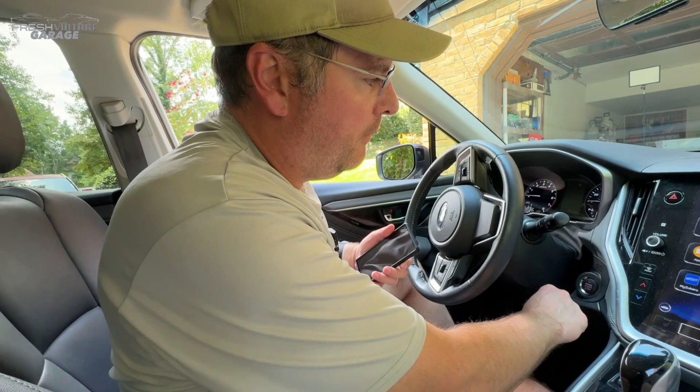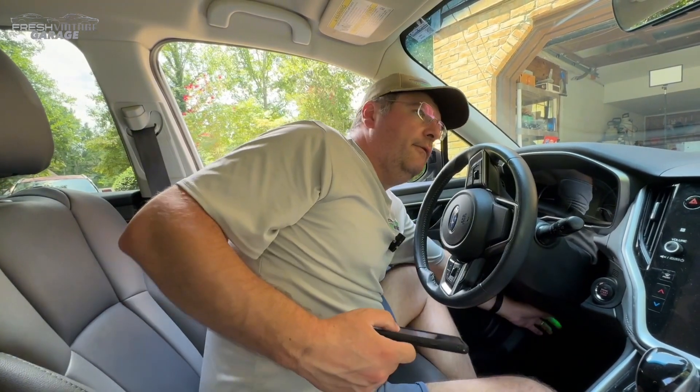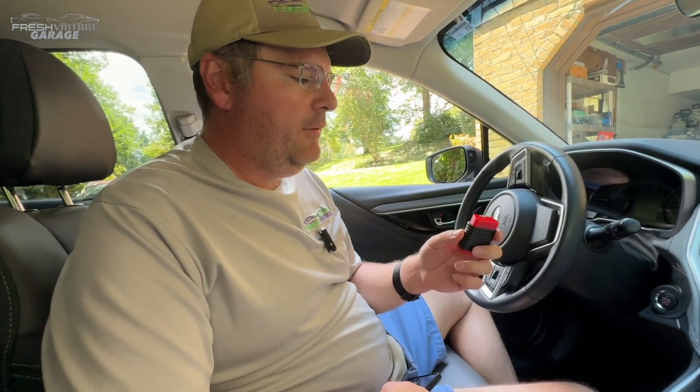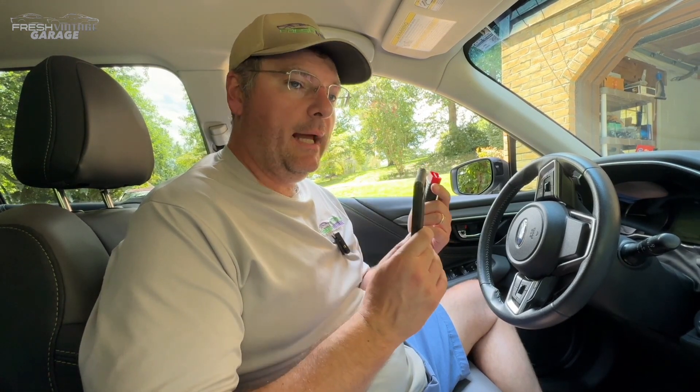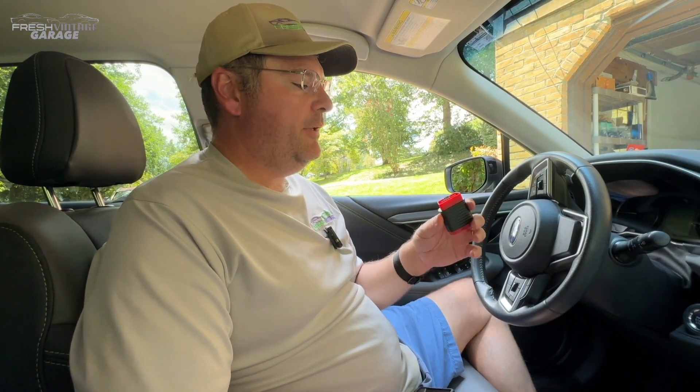Wrapping up the video — let me turn the car off and get this out of the OBD2 port. This is a nice unit. If you're looking for a quick, easy tool to just keep in your glove box — maybe you have several cars and just want something fast to turn that oil light off after an oil change, or your check engine light pops up — definitely keep this in mind. You need an Android or iOS phone; I believe it's iOS 9 and Android 10 minimum, so it needs to be a newer operating system. We'll leave the link in the description, and we've tested quite a few of these, so we'll leave several others there too so you can make an informed decision. If you like scan tools, shop equipment, and keeping your car on the road — Fresh Vintage Garage is your channel, please like and subscribe. Thanks for watching.